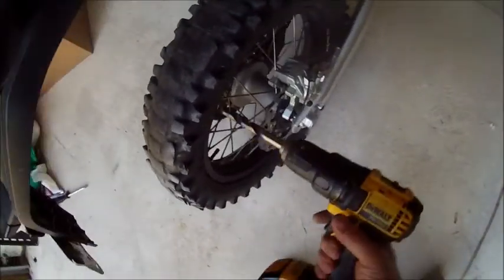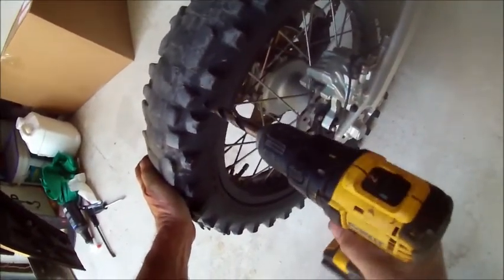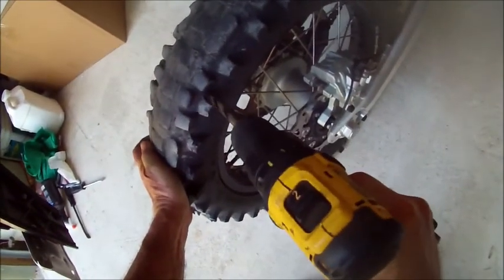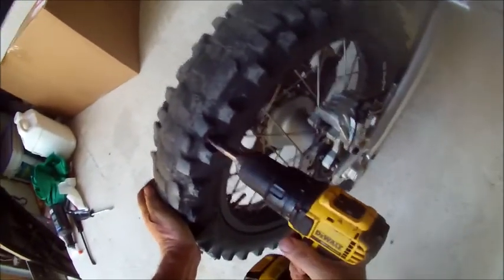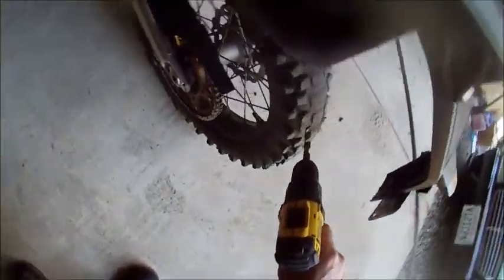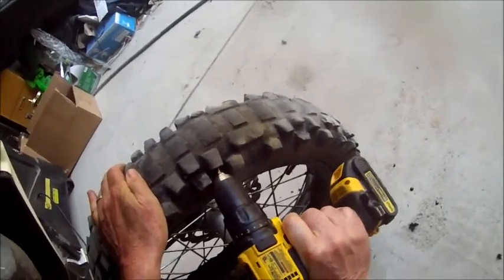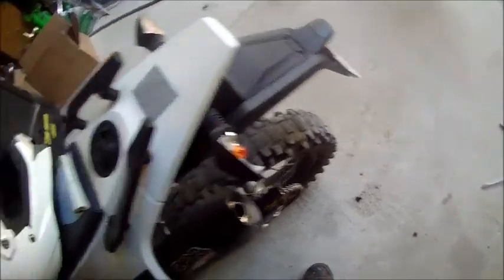I'm going to take my valerium steel drill bit here and I'm going to completely ruin this tire, I think. There we go. Right through that sucker. And if my guess is correct... totally ruined. I've killed it.